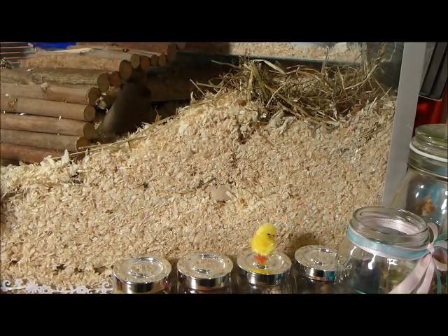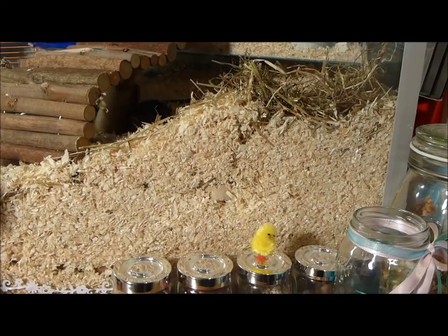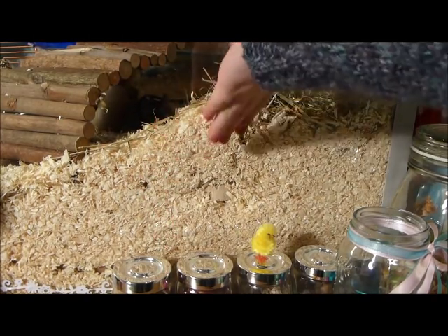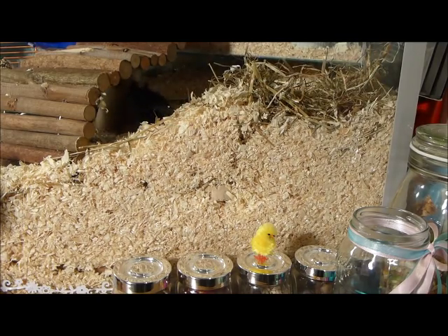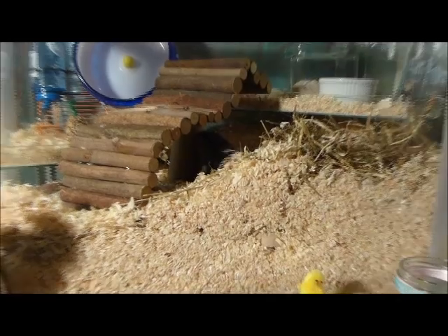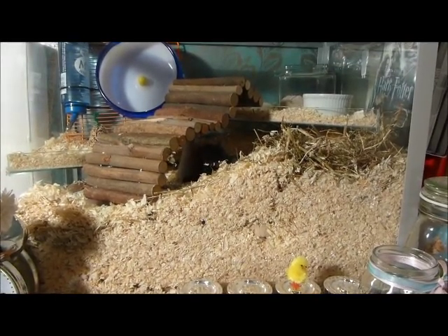Now add another layer of substrate. You can use any substrate such as wood shavings, carefresh, or fitch — just make sure it's safe. Add at least 6 inches of the chosen substrate to the bottom of the cage and make sure it covers all the tubes and toys you just added so they can enjoy tunnelling down to find them.